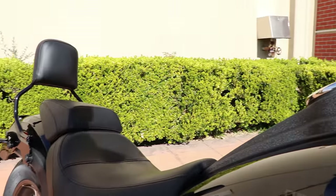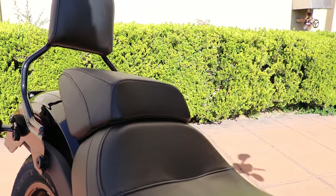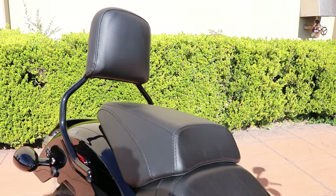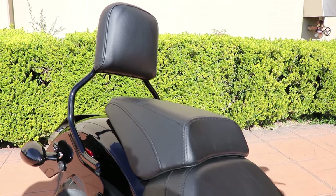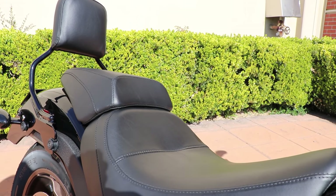The passenger seat is a genuine Harley-Davidson passenger seat designed to match the rider seat, giving a clean, stock-looking, genuine Harley-Davidson look. The backrest for the passenger is also a genuine Harley-Davidson quick-detach passenger seat bar.